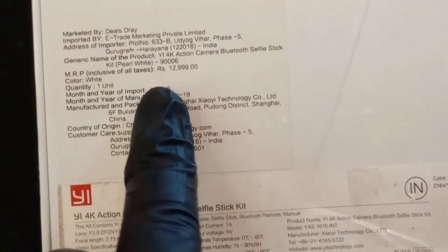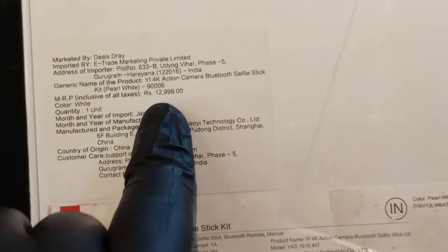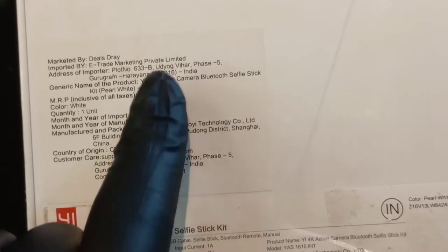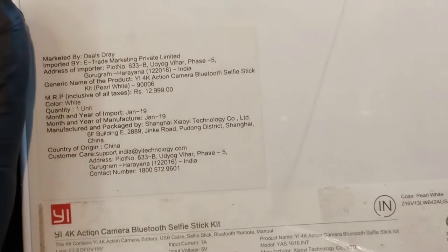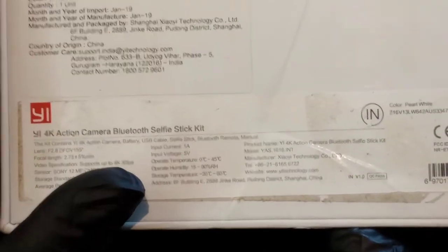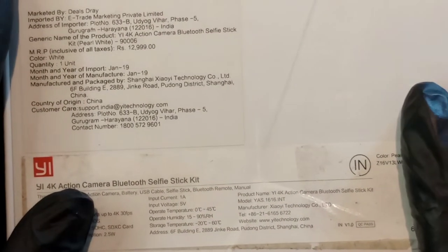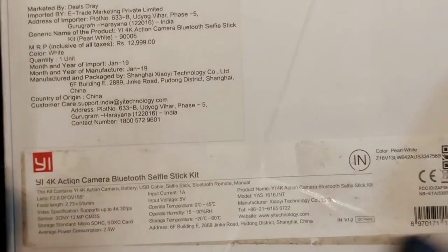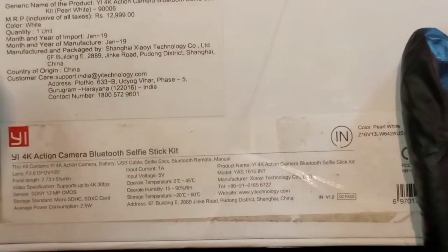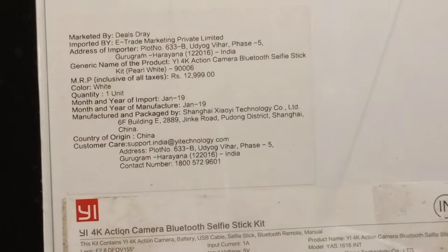The MRP of this is stated as ₹12,990, but I got it for around ₹8,990. You can get it on Amazon or Flipkart for around ₹9,999 at any point, and during sales you can get it for around ₹7,999 to ₹8,000. This is the pearl white color.